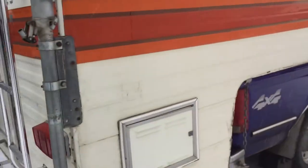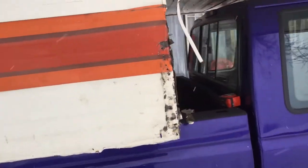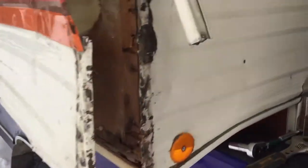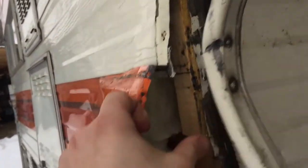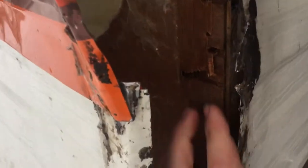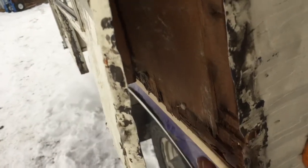I bought this camper last night and we're loading it up on the truck when this corner jack broke right out — we didn't even get it all the way on the truck. I already ripped this all apart, took all the screws out and the trim pieces, and pulled this back. You can see inside it's kind of a little rotten here. There was a piece that went all the way in here and down that was rotten, and another piece along the bottom that was all rotten all the way back.